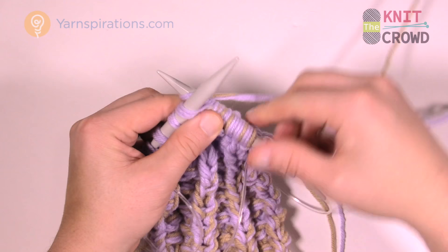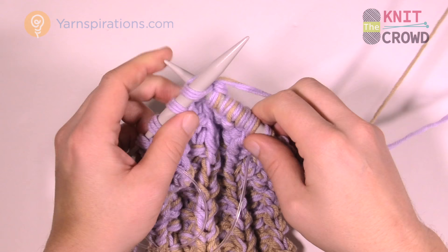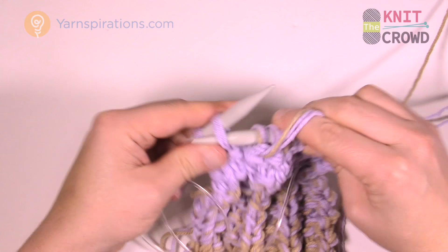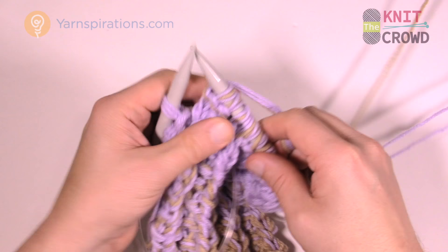I'm just going to continue to knit as the pattern suggests, using the new color combination and moving my way across. The last stitch is going to be knit, which means I'll have to start with purl next time. I want to lay this down and show you the darning needle process.